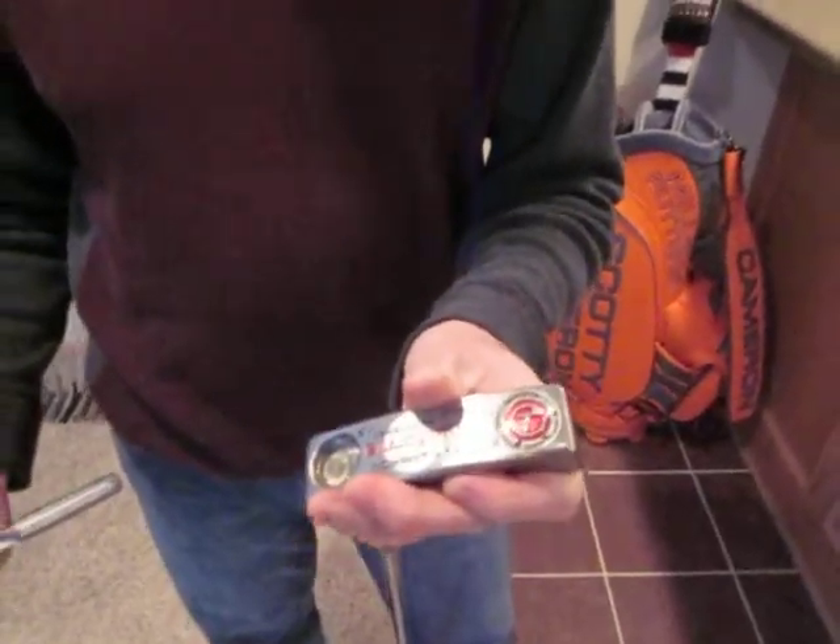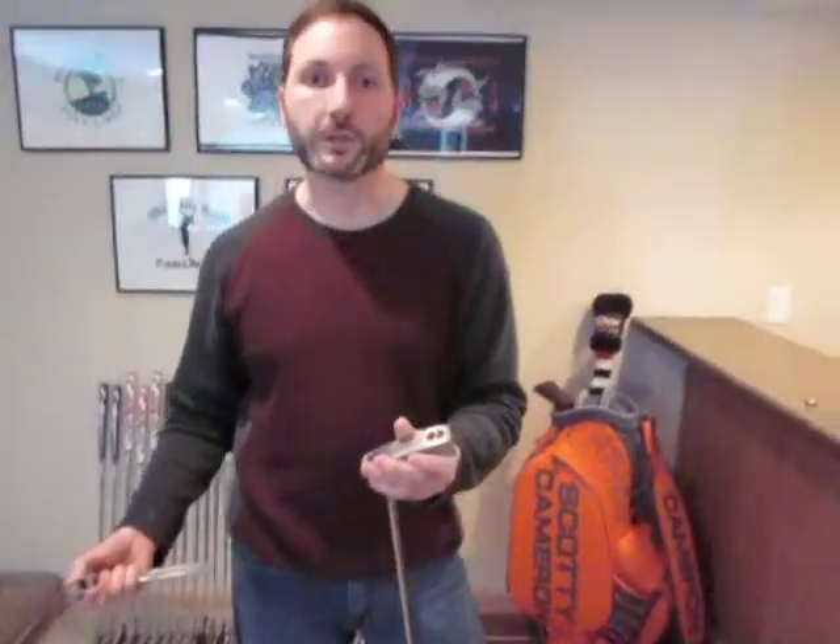And you're all set, and you've got a unique looking putter that probably nobody else in your foursome or even at your club has anything like. If you have any questions, contact me on eBay where my user ID is W Hurd, or right here on YouTube. Thanks a lot.